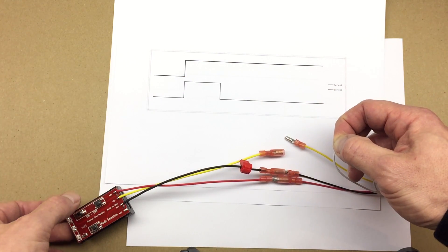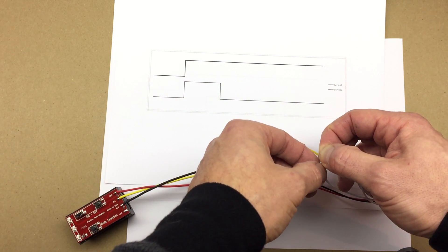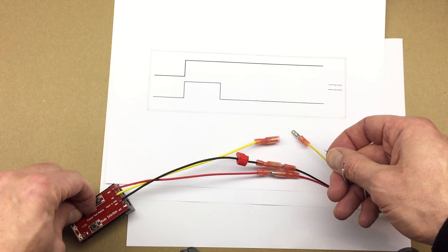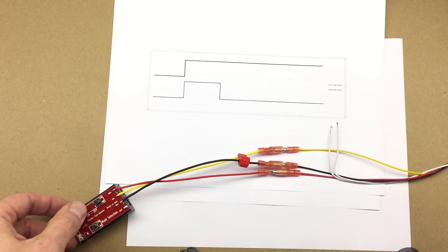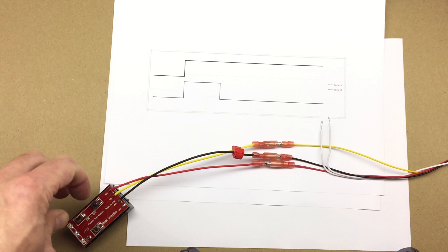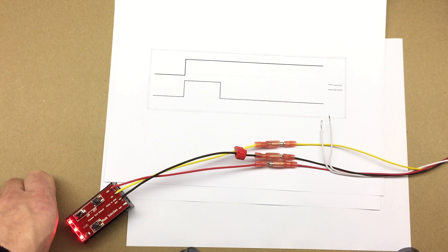Let's short it, turn the power on, wait for five seconds, then disconnect the two white wires and shut the power off. Reconnect and let's test it again. On — one, two, three, four, five — it's off and it's going to stay off. Let's try again: it's on, and it's going to be off.